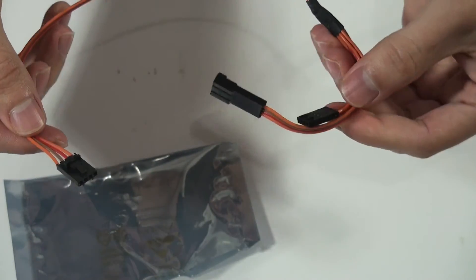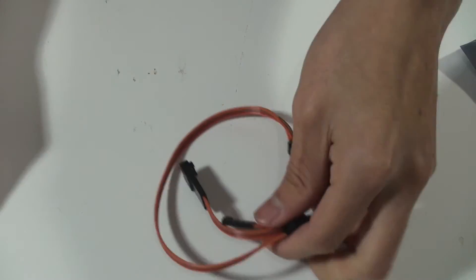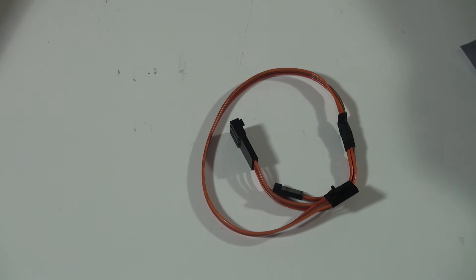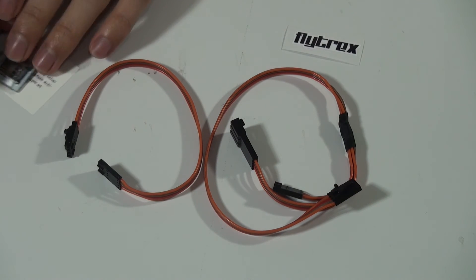Connect it to your Flight Tracks, and all together you have the cable for the DJI Phantom and the cable from the Flight Tracks unit you receive.